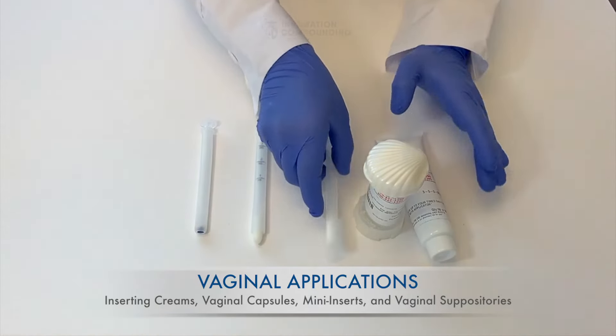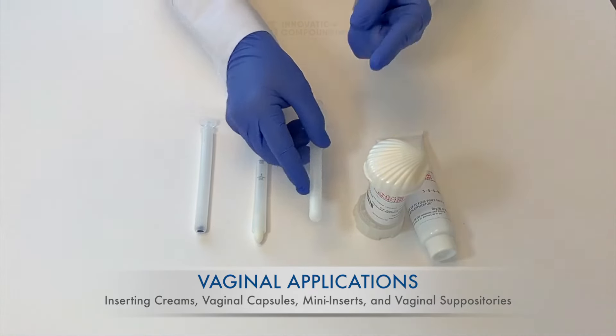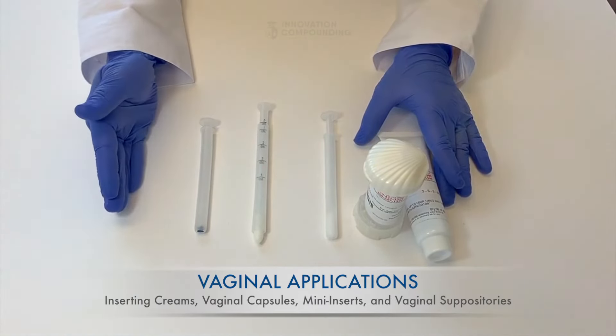You should already have your vaginal applicator loaded with the medication, or you may be using your finger. If you are unsure of how to load your vaginal applicator, see our supplemental videos on loading your devices.